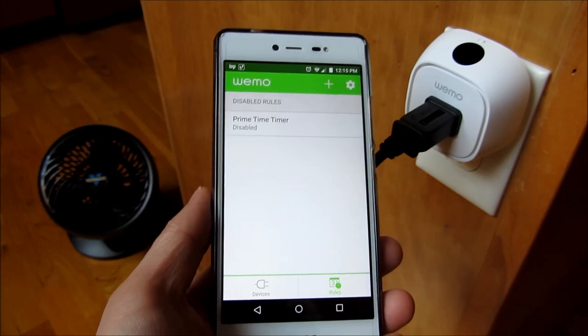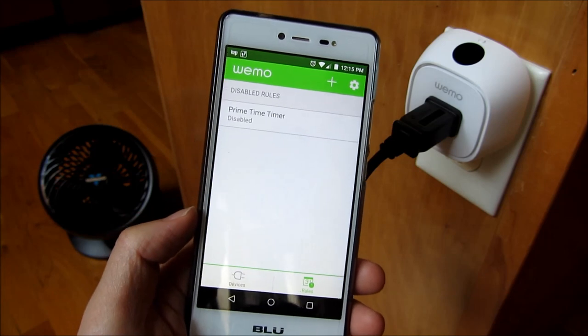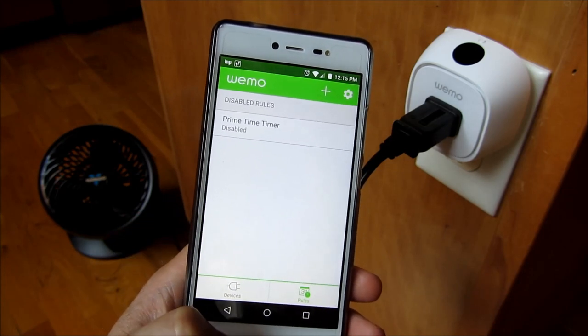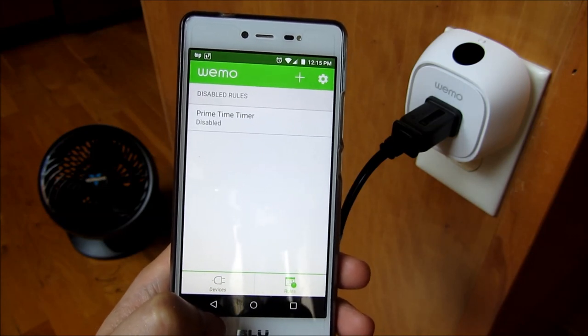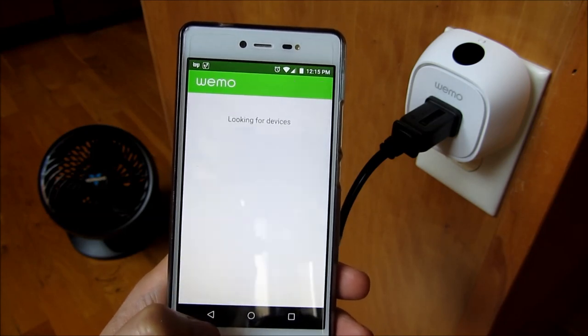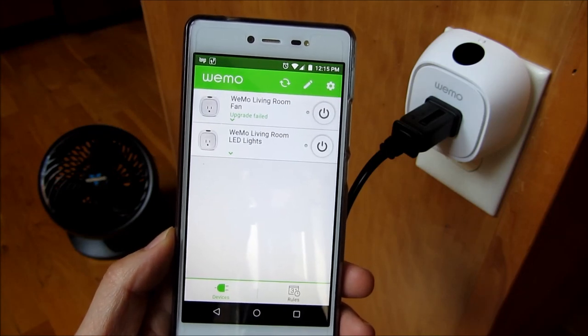But that's really it — that's really what I wanted to show with this Wemo device. The setup is actually pretty easy once you understand what the steps are and how this thing is configured. But that's really it. I hope this helps. Please subscribe, and thank you for watching.